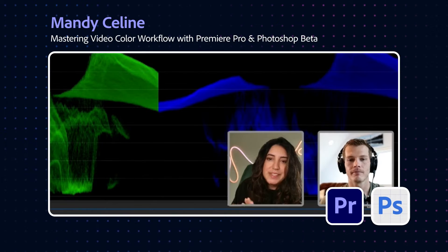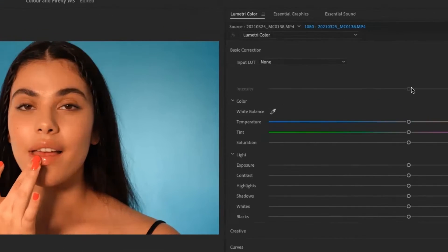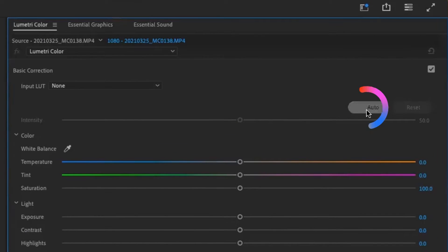I'm going to start with the Luma Waveform. This is my personal favorite — mostly your exposure of the image, stuff that's really bright, really dark, and a bit in the middle. I'd love to take you through the Lumetri color panel itself. Basically, when you click auto on a clip now, it guesses and shows you how it made those changes — an educated guess based on what it knows. It's an AI feature.